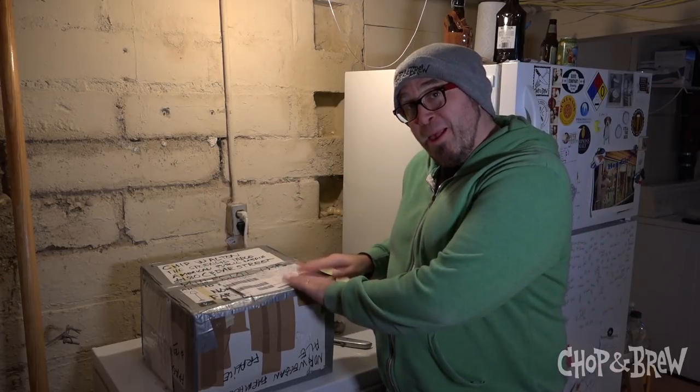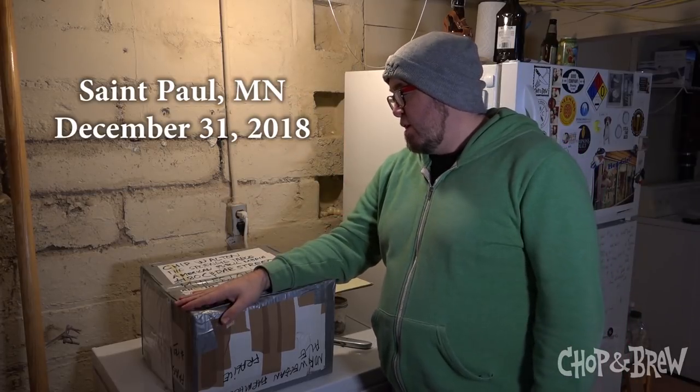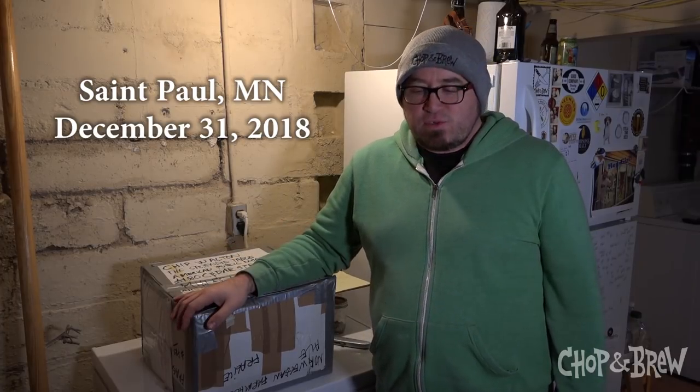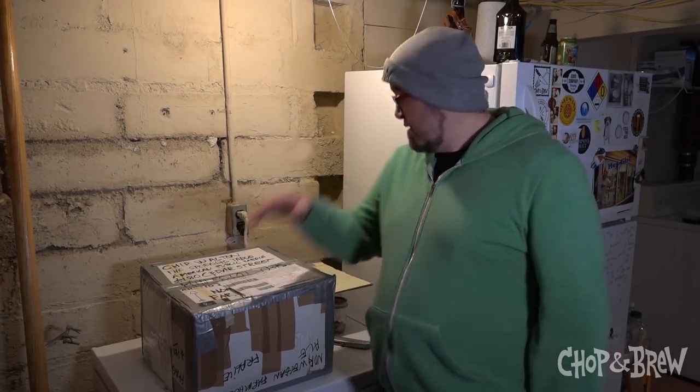What's going on everybody, it's Chip Walton, Chop and Brew. I'm here for a very special unboxing of a box from our good friend Ivar Jaiton in Norway. If you haven't been following Chop and Brew social media throughout 2018, you might not know this, but hopefully you do know that Ivar has been sending us many samples of dry kveik yeast from the motherland.